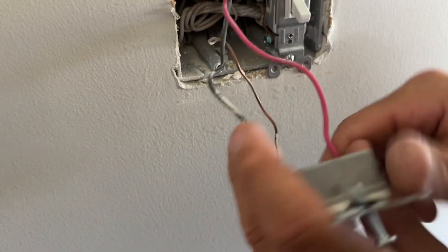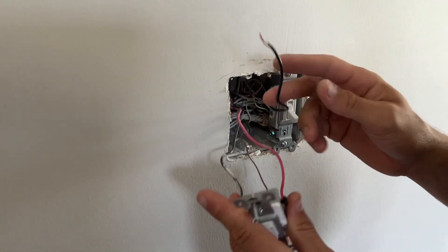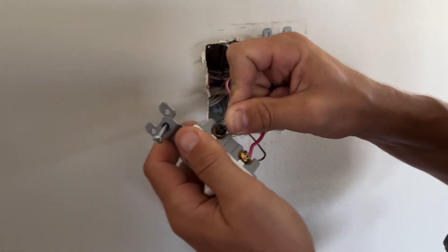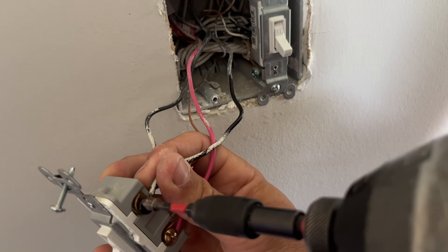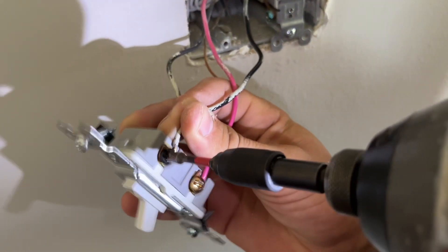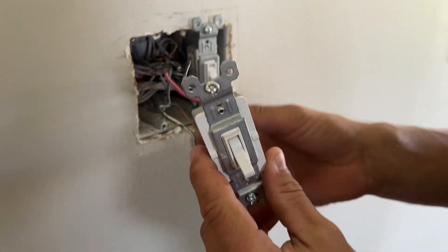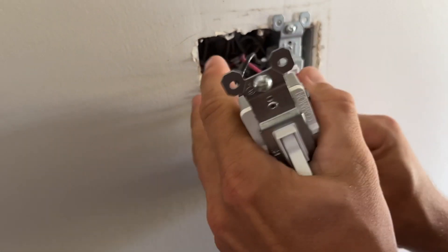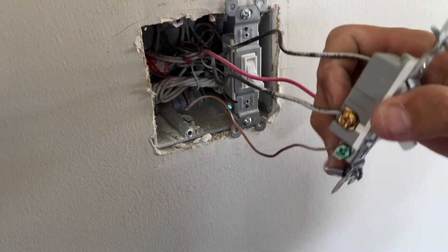Sometimes there are switches where the common is on the bottom and the travelers are on top, but you can always know that the travelers are going to be across from each other. Take your common wire — now that we know how to identify it — and put it back on the black screw. Then fold your wires up neatly. You don't want that ground wire touching your hots or else the breaker will trip.